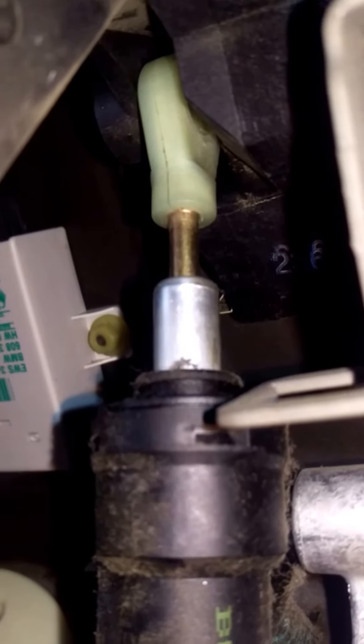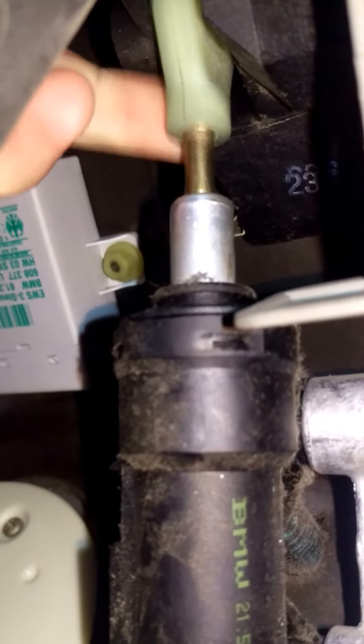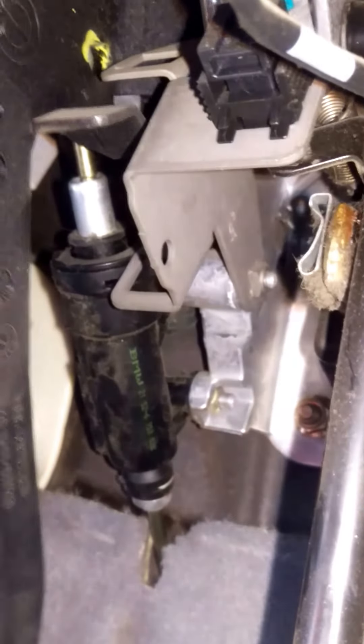Got my master cylinder right here. There's supposed to be a pin right here and it's gone, and I have forward, up and down play right here. When I press in the clutch, that's what happens, and the car will not start.